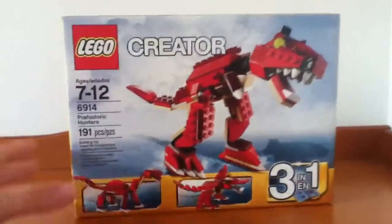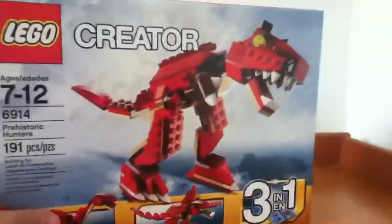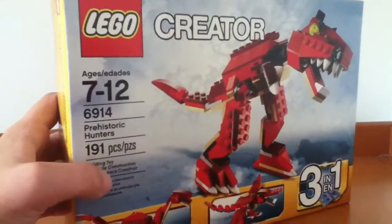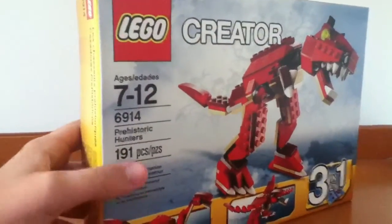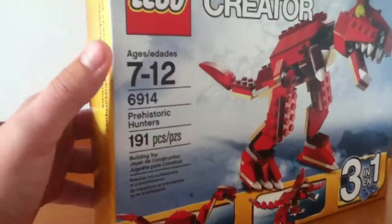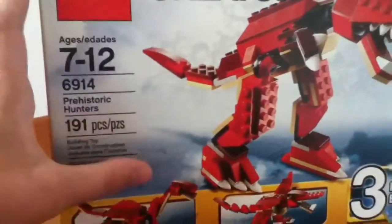Hey guys, Mr. Nobicon here, and today I have the LEGO Creator Dinosaur Set, 3-in-1, recommended for ages 7-12, set number 6914, 191 pieces, Prehistoric Hunters.